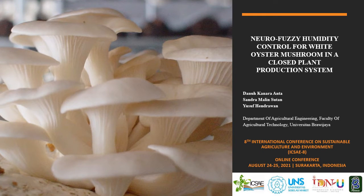Udiana Robil, reviewer of 8th International Conference on Sustainable Agriculture and Environment, online conference Surakarta, Indonesia. Greetings everyone. I would like to explain my study about Neurofuzzy Humidity Control for White Oyster Mushroom in a Closed Plant Production System.